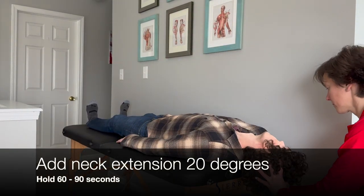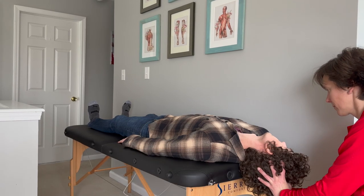Then lay the patient supine and provide 20 degrees of cervical extension. Hold for 60 to 90 seconds.